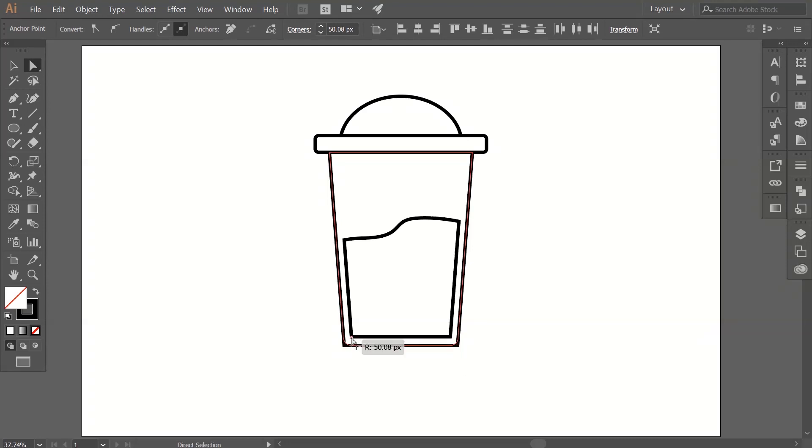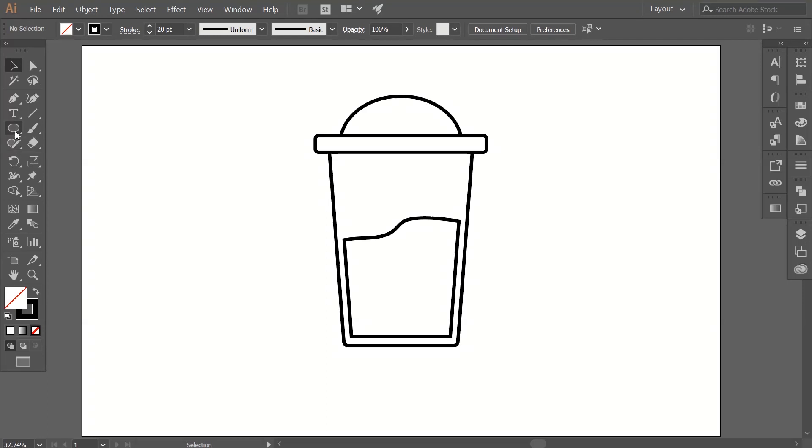Now select the rectangle tool again and create a small one like this. Adjust the curve of the corners on that one as well.